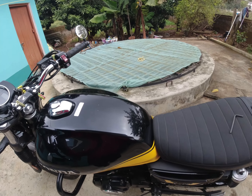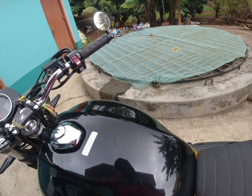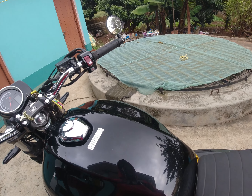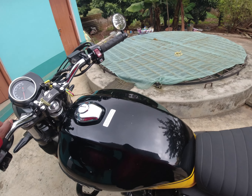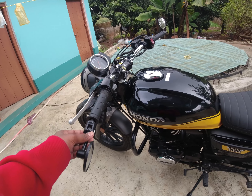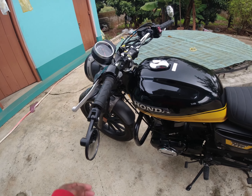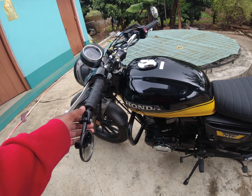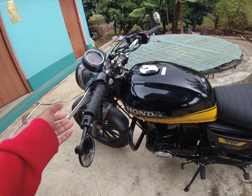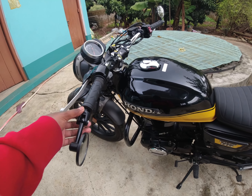Hey, what's up guys. I get a lot of questions about this bar-end mirror, so today I will tell you how to fix it. I tried to pull it out but it's actually stuck, so I can't help it and I don't want to force it because if I took it out then maybe I won't be able to fix it again, so I'm not taking it out.